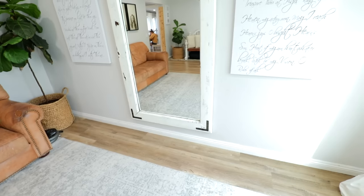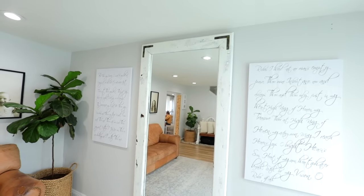Alright, you guys, a lot of you have been asking about these large mirrors I have sitting in my house and asking how I put them together. So today I will be showing you how to build one all on your own. It's super easy. I'll take you step by step. So let's get started.